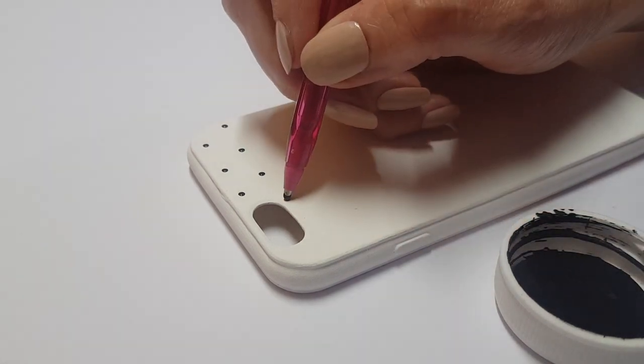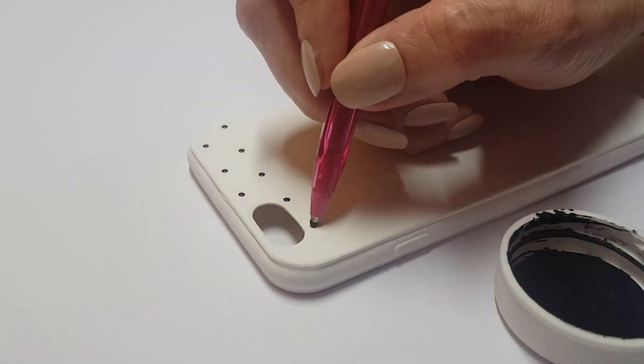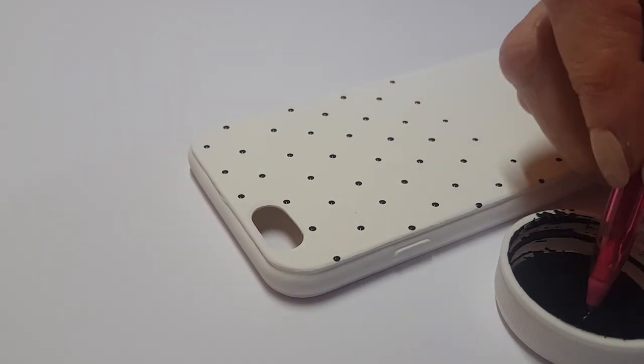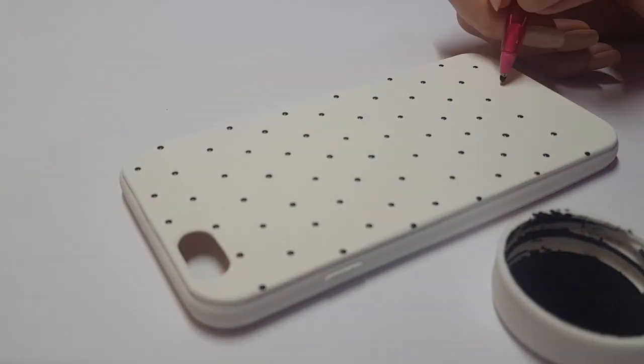It's pretty self-explanatory, this part. The more close together your dots are, the more dots you're going to be able to paint. The more spaced out your dots are, the less dots you're going to be able to paint.